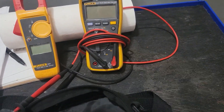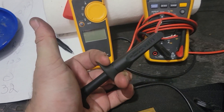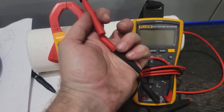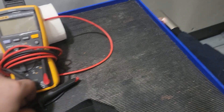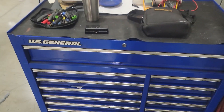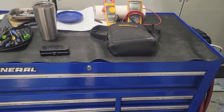I also have these little gator clips I can switch on and off — interchangeable, comes in handy. But that's it — I'll see you next time.